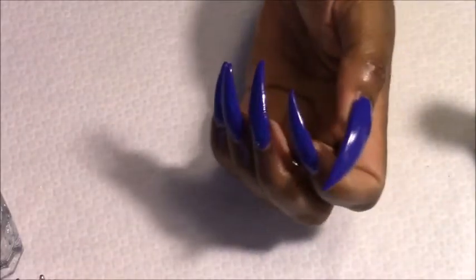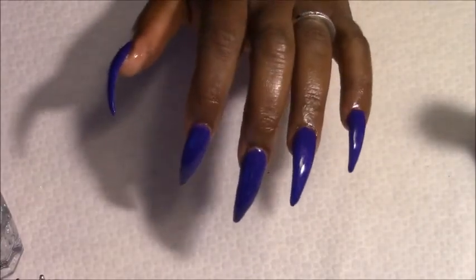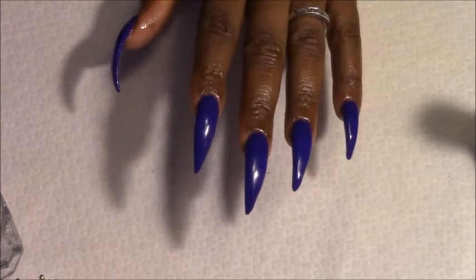Okay, here's the nails after two coats of polish. I feel like we should be doing something else to these nails, so let's jazz them up a tad.